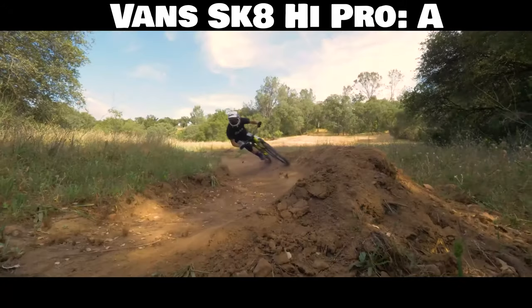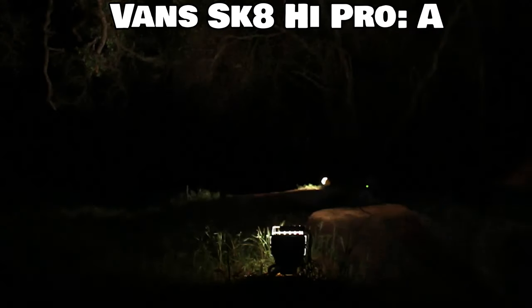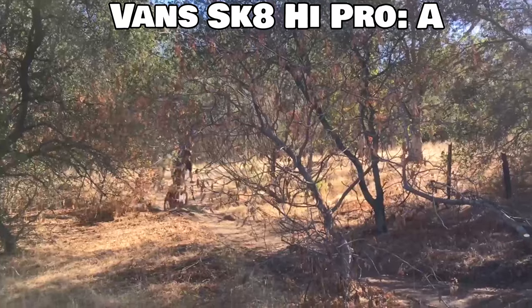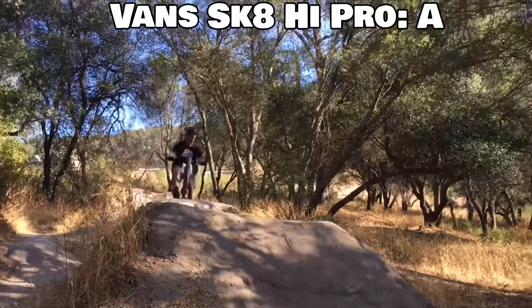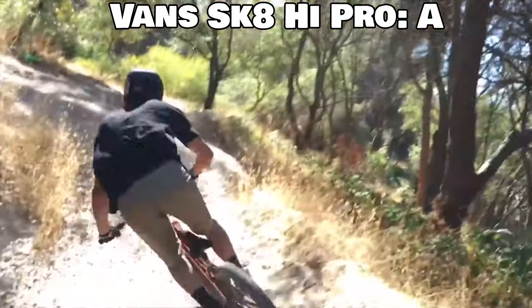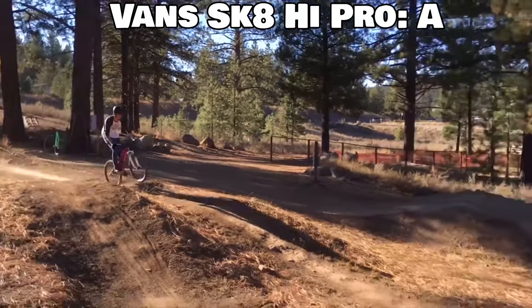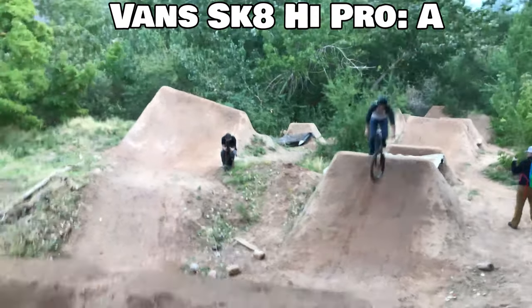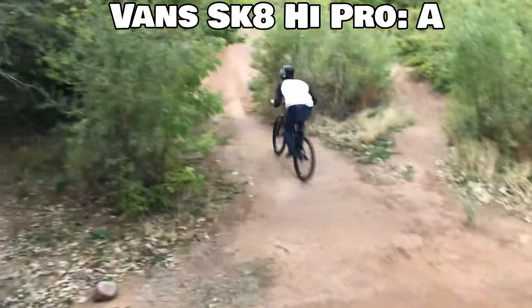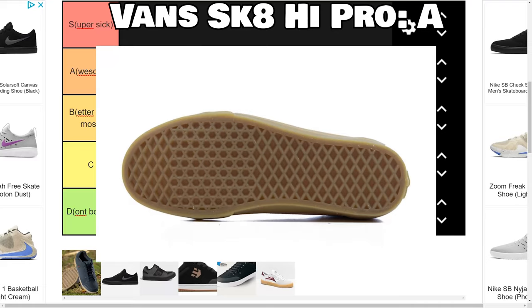The cushion on normal Vans just sucks so bad. It's like running on bricks — you're just running on that hard rubber and it's terrible, so if you're ever off your bike, it's an absolute nightmare. Where you can remedy some of those issues is with the Pro models, like the Skate High Pro. These shore up a lot of those weaknesses in dramatic fashion. You get a suede upper with the Pro models, so that's a lot more durable than the canvas you see on most Vans. You also get a new insole unique to the Pro models that's super fantastic for riding — the cushioning goes from being god-awful to pretty darn good. And the Vans outsole is actually super grippy.